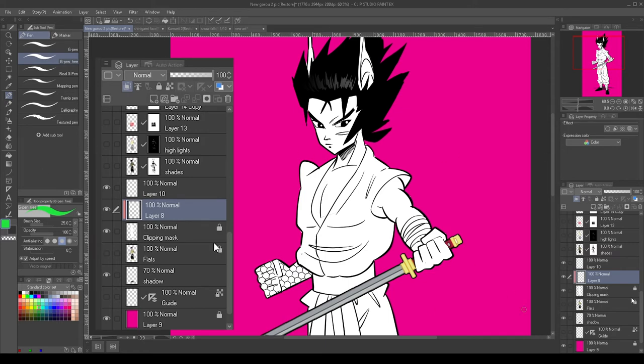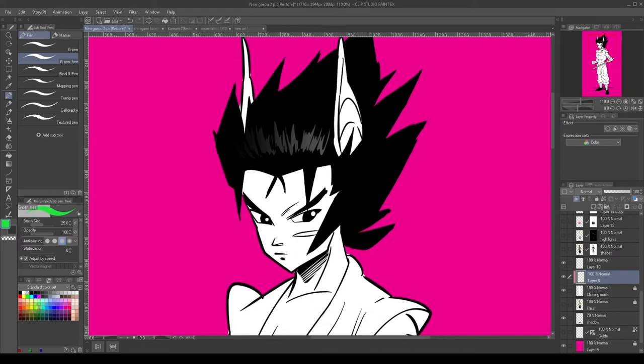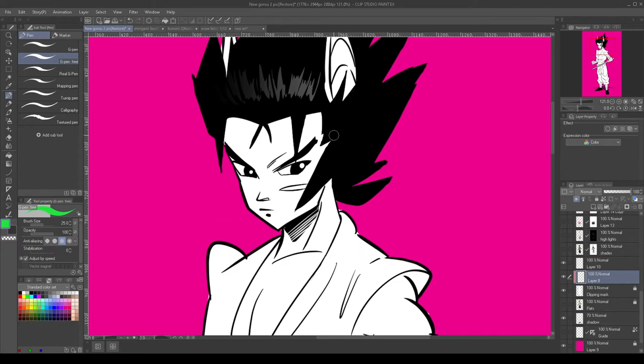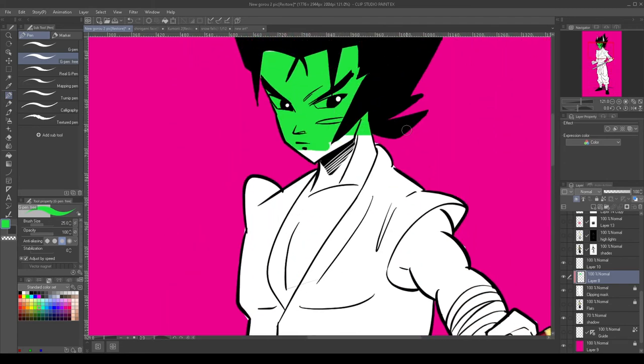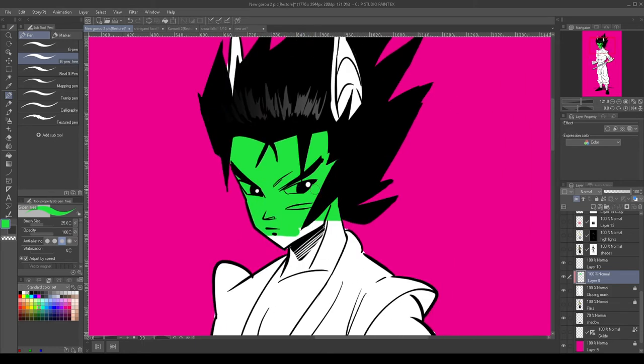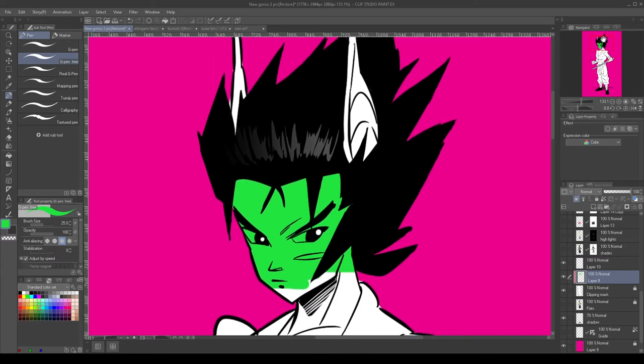So let's zoom in. Let's say I want to make this skin green — I can just start coloring green. Now notice I'm going outside of the lines, but notice how no color is shown on the outside of the lines, only on the inside. That's because this layer is clipped to the layer below, and since we got a white color fill in the layer below, no color can show up on the outside of that layer.